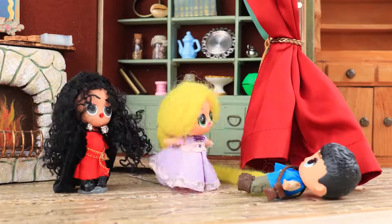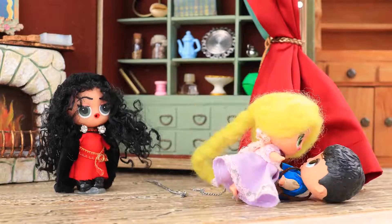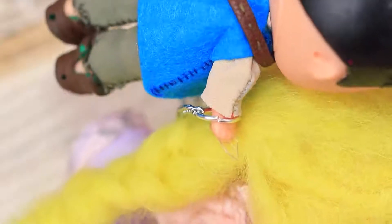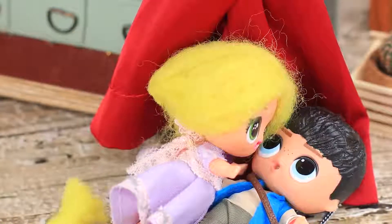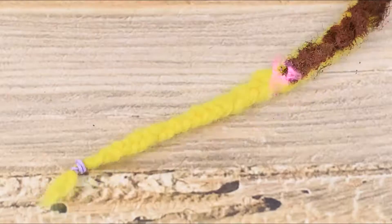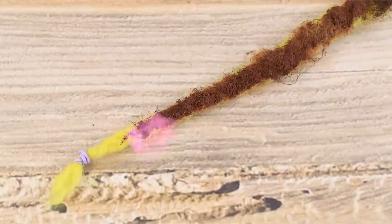The girl runs to Eugene as he grows weaker. Having one last breath left, he quickly cuts off Rapunzel's braid when he realizes that Gothel only needs her hair. The hair becomes brown right away and the magic is lost!